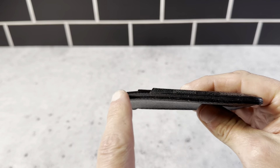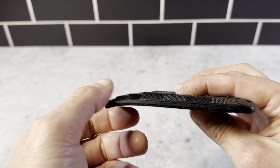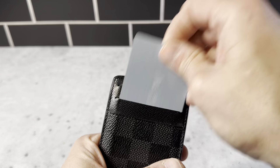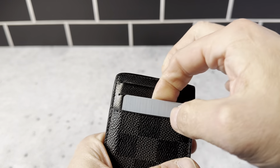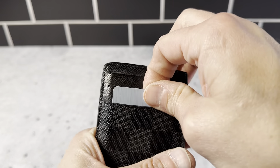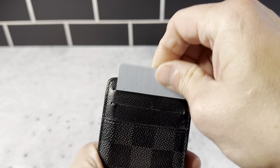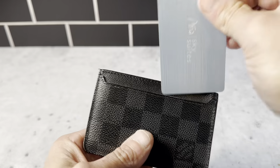You can see it has a little bit of a bend here. I keep this in my front pocket when I use it. I like the fact that it's got three card holders, so you keep whatever card you mainly use right here. I would keep my main credit card in this one, then a driver's license, and then auxiliary cards in that one.